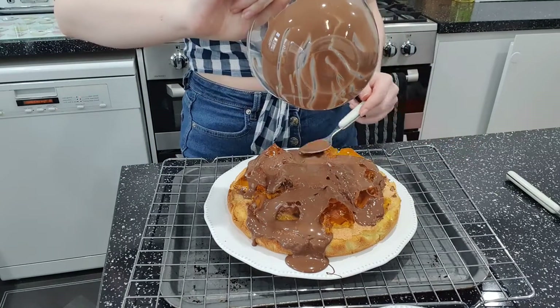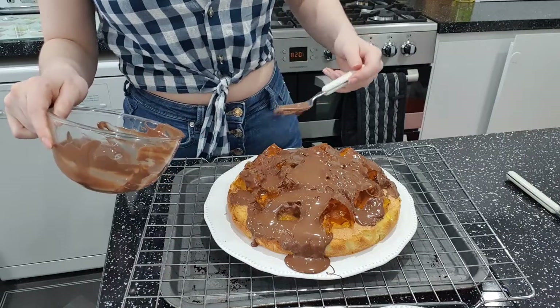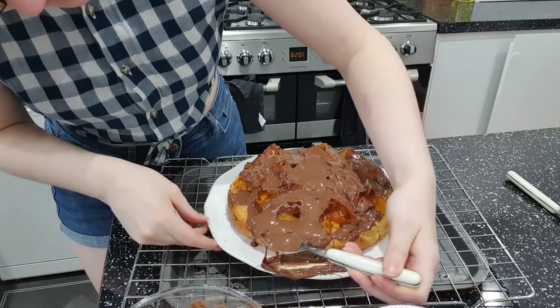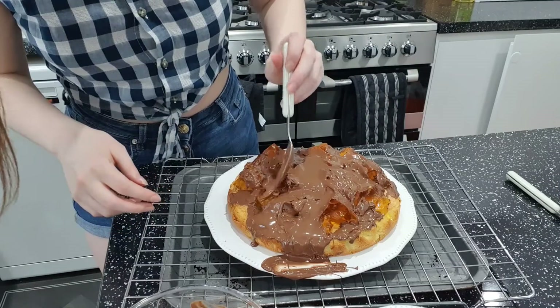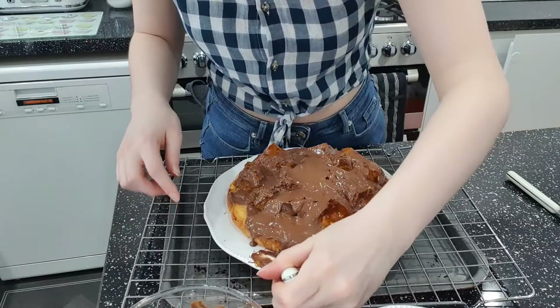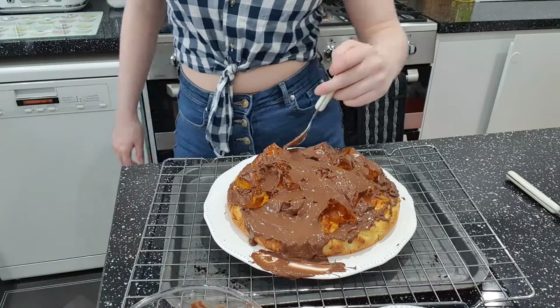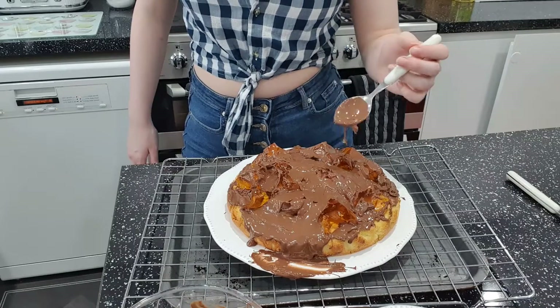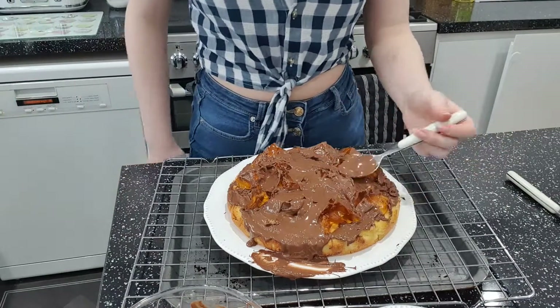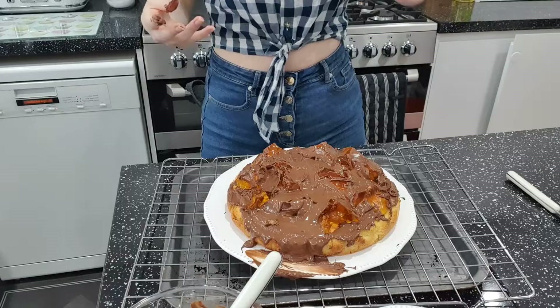It probably tastes good — tastes better than it looks. This is not what a Jaffa cake looks like, is it? I've tried — you can't fault a girl for trying. This is why you don't let Molly loose in the kitchen. When I first started I thought, how badly can this go? I've learned the answer — very, very badly.